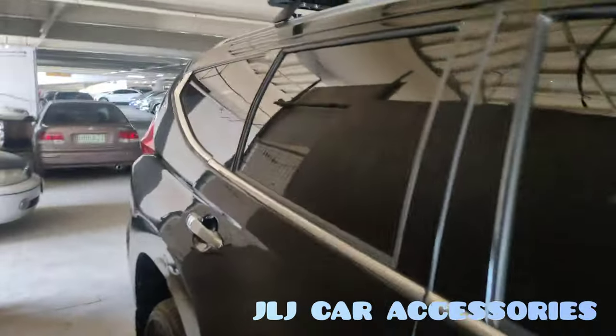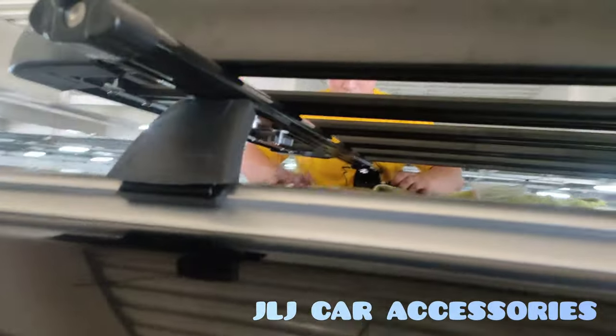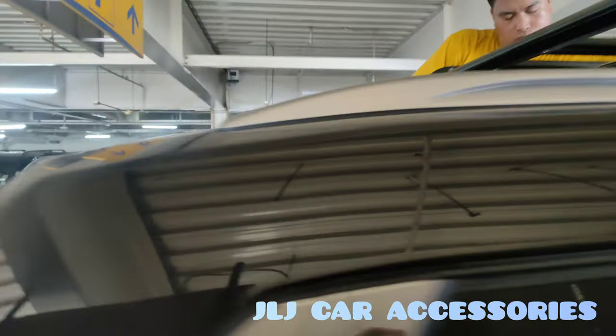Ito na yung kinuha nila, boss — Aero Rock 5538. Ayan, sa Montero.